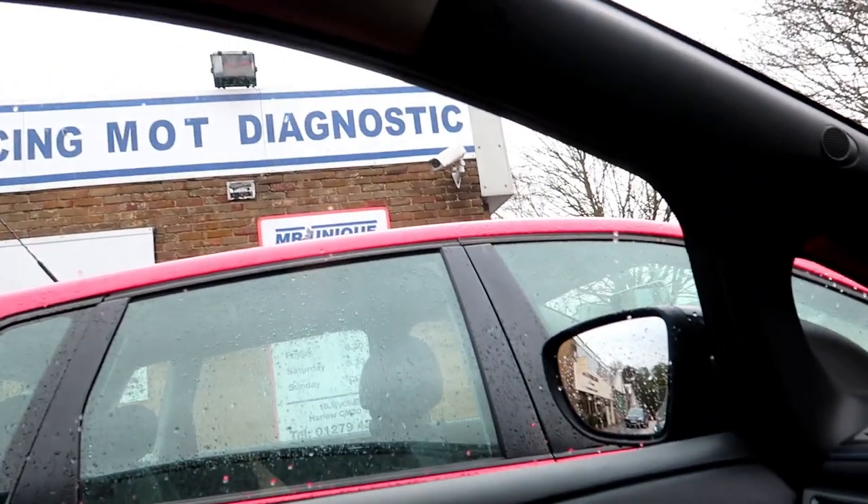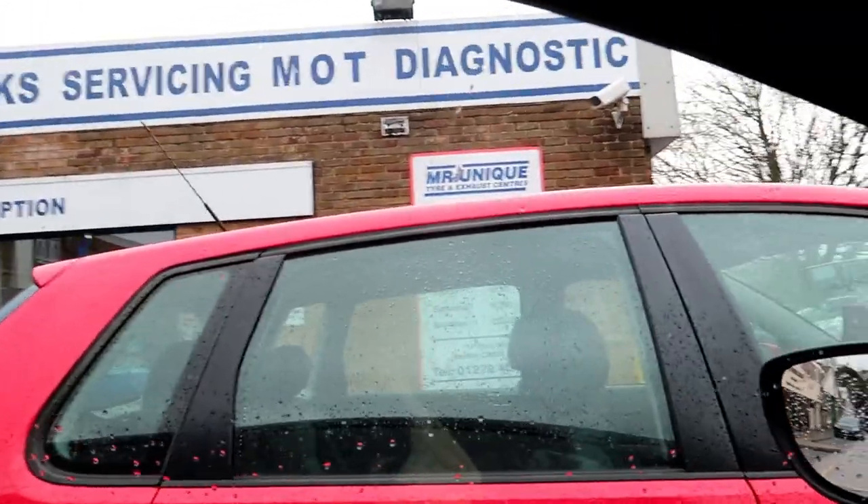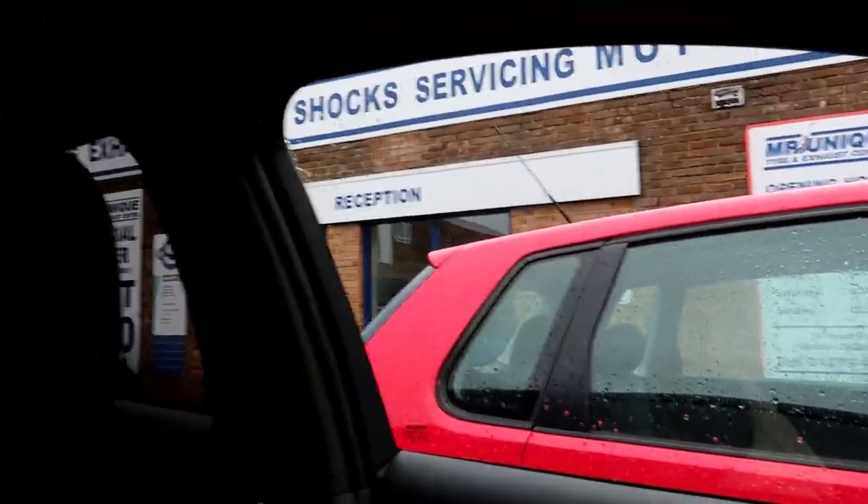Morning guys, welcome back. I've just arrived at the MOT test centre, which is Mr Unique's. This is going to be a first for them — we've had hybrids done but not BEVs, as far as I'm aware. They probably don't typically work on BEVs, though the old shape Leaf would definitely have needed an MOT a few years ago. I'll see how we get on.